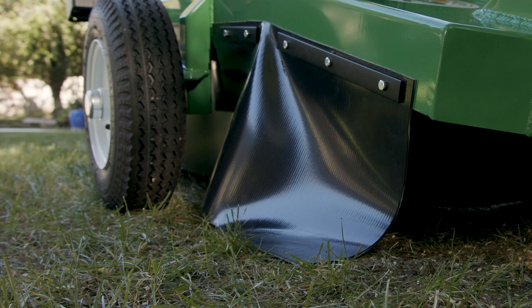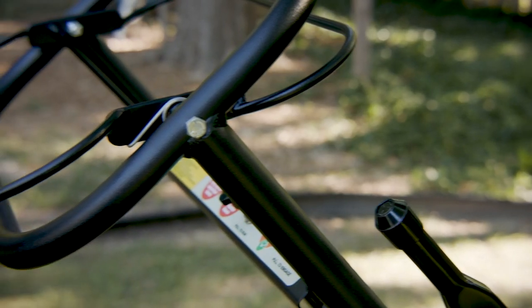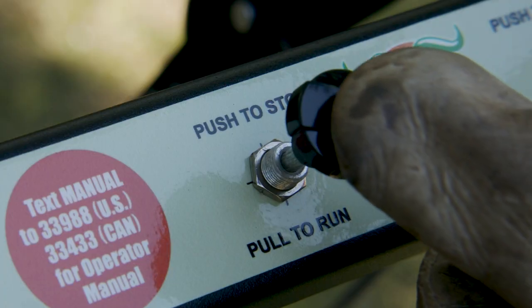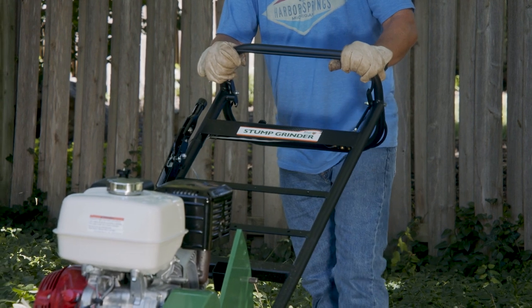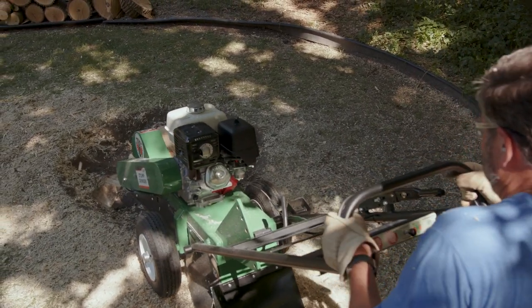For safety, the unit features extensive chip curtains on three sides, a dual operator presence system featuring an upper and lower bail at the handlebar, and an emergency stop switch. The operator presence bail quickly activates or deactivates the cutting head from either the upper or lower handlebar.